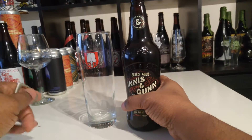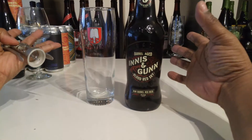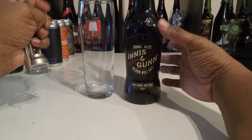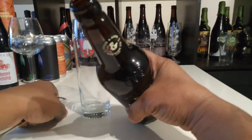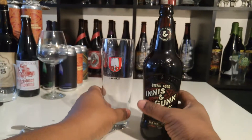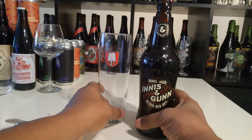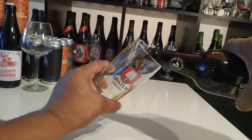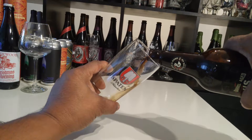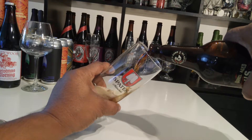The best way to find out what's in the package is to break out the bottle opener and find out. Oh yeah — nice brown sugar smell to it. You can smell the oak, you can smell the rum. Yes, it's going to be good.